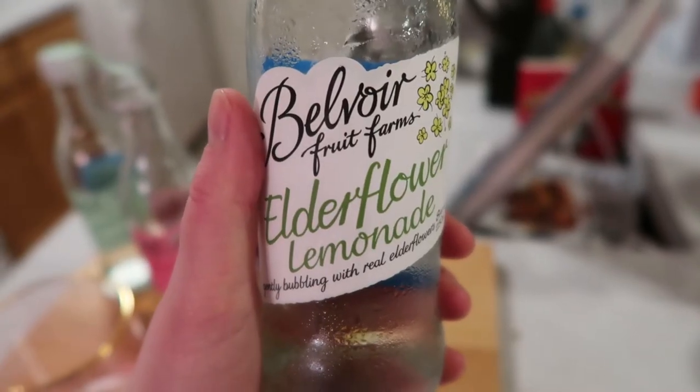The host tries it and absolutely loves it. Tim is judging her as she sniffs it. She says it tastes like it has St. Germain in it — that's really good. This is her favorite so far. Now for the last variety, the plain elderflower — since there was already elderflower in the previous one, she's excited to try it on its own.